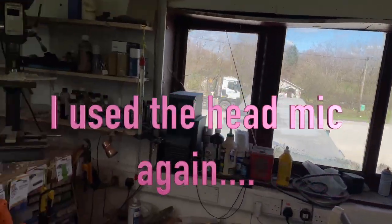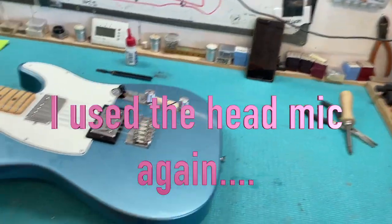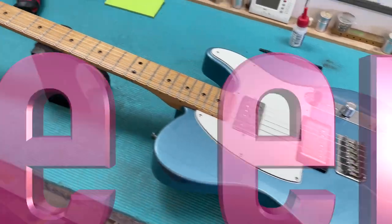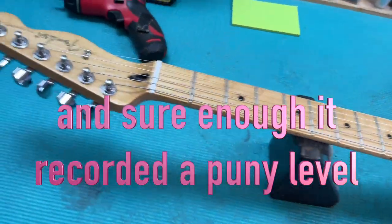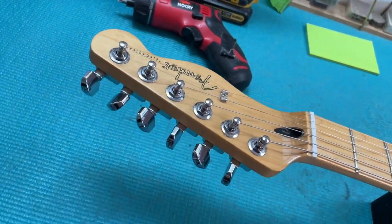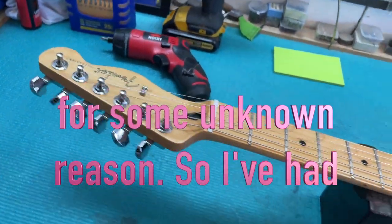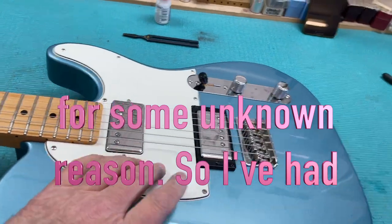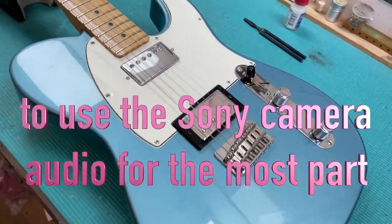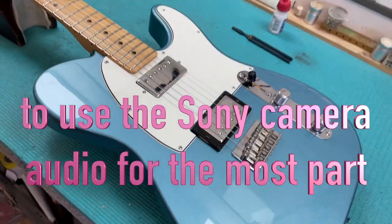Spring has sprung here in Lammerton — we're on the outsides of town. Here we are with Rohit's Fender Telecaster made in Mexico. I've got the exact model, but this is the one with the two humbuckers.